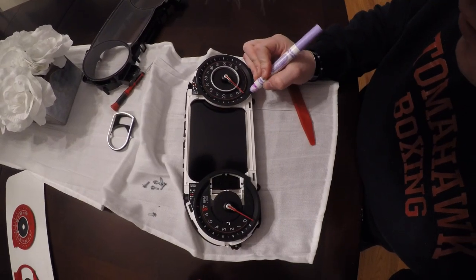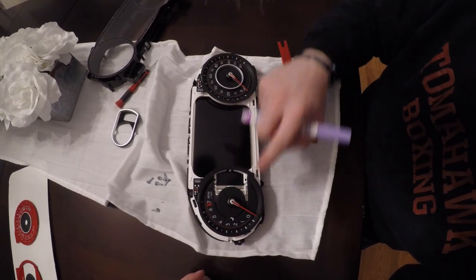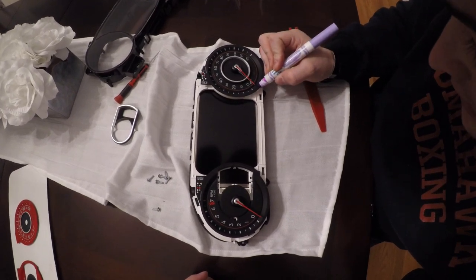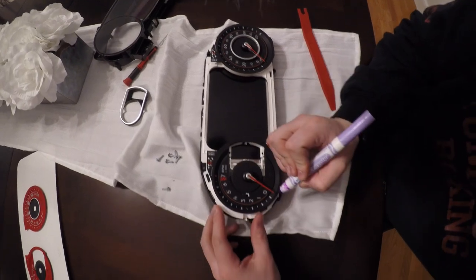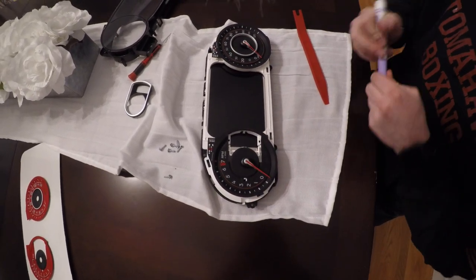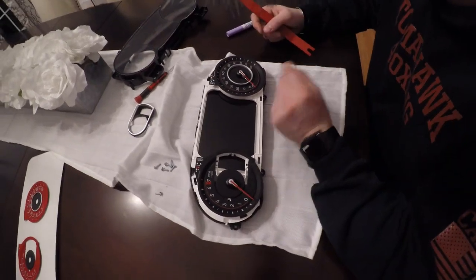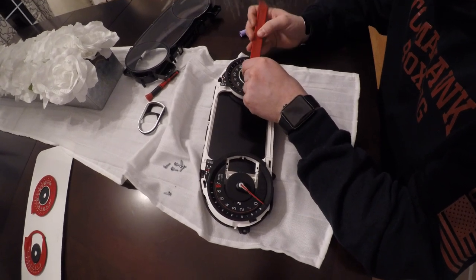Now we want to mark where the needle naturally ends. To do so, go counterclockwise until the needle reaches its natural stopping point and mark it slightly on the gauge face itself — just enough to see. Then we're going to use our needle removal tool to remove the needles. To remove the needles, hold the hub in the center of the needle and use your needle removal tool to pry straight up.